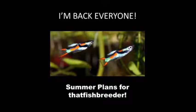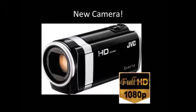Hello everybody, this is thatfishbreeder here with another video. I am back, and as you can see I have some summer plans I'd like to review with you guys for this channel. I've thought of plenty of ideas about what I'm going to do over the summer. First things first, an update: I got a new camera — an HD JVC Everio — and it records in 1080p. It's very good quality, so you guys will have videos in full HD from here on out.